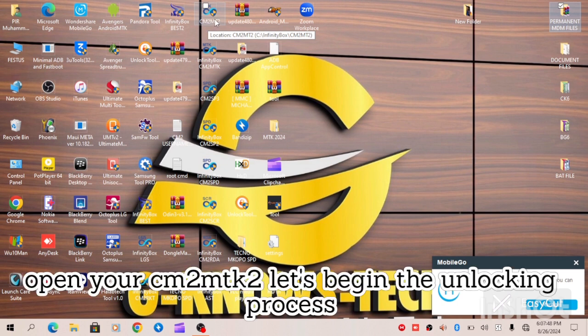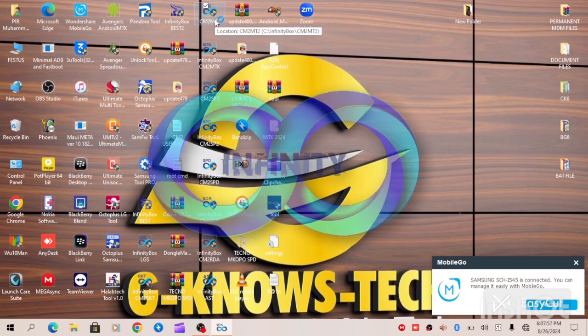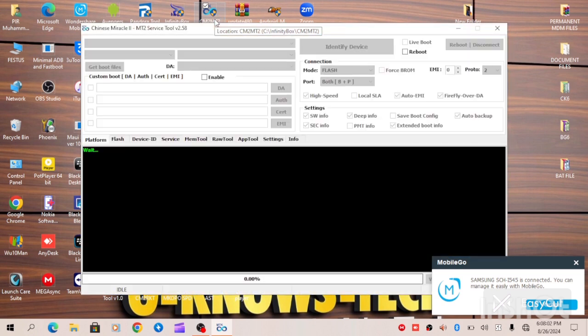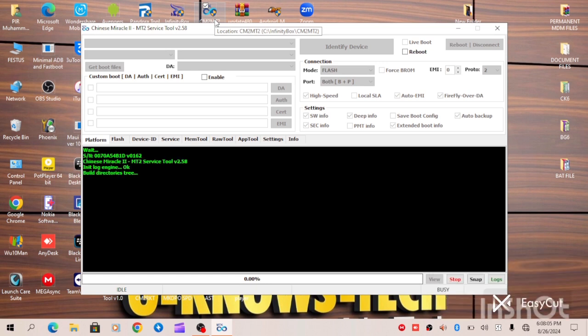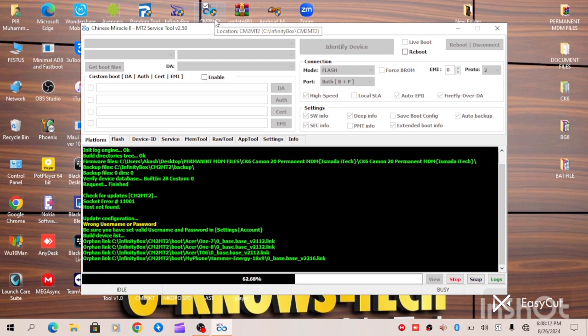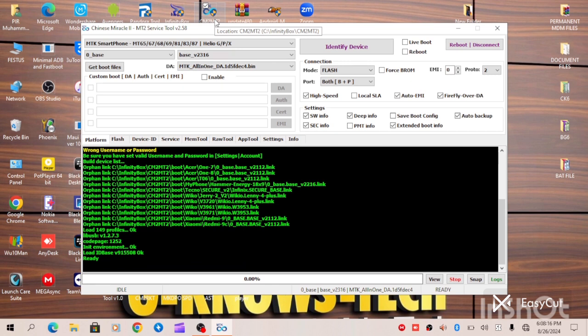CM2 and TK2. As you can see, our CM2 has finally come up and is ready for service.